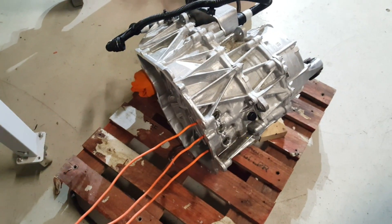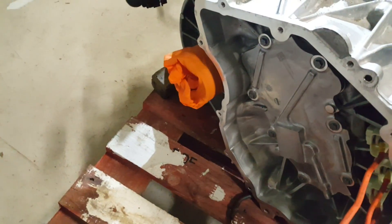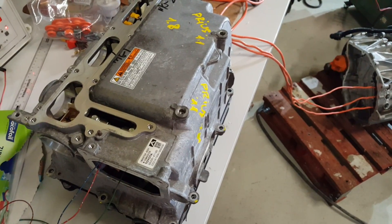Model 3 front motor turning in open loop mode for the first time, using our trusty Prius inverter and our open inverter control system.